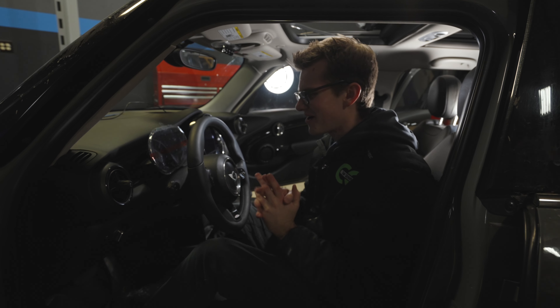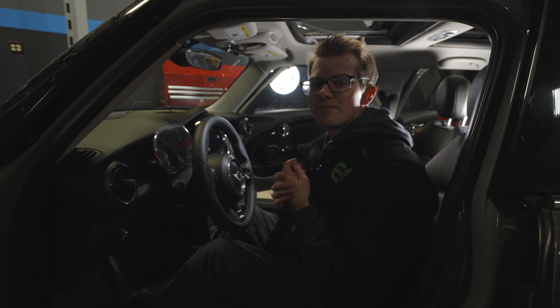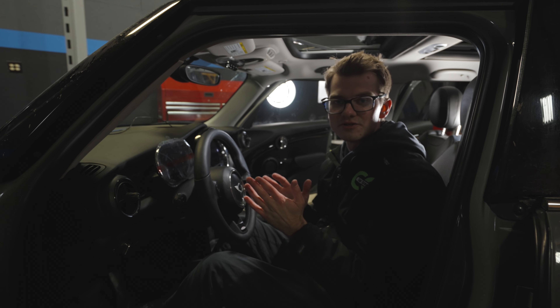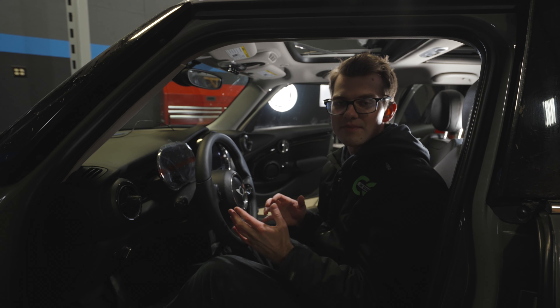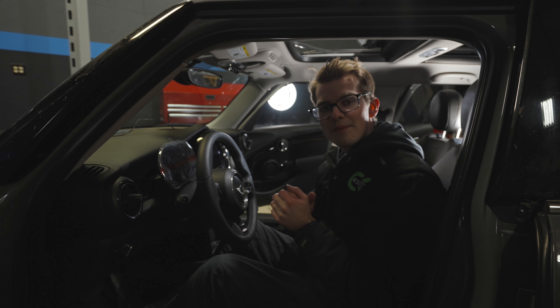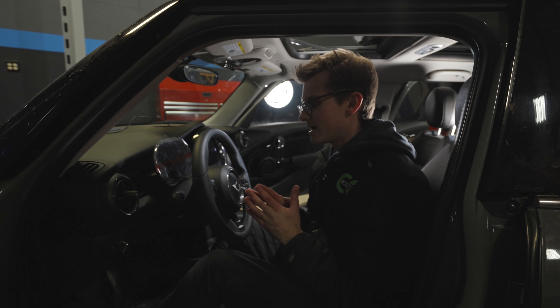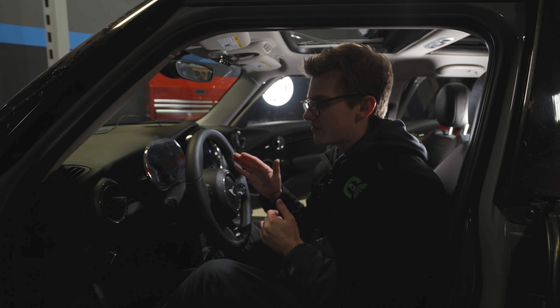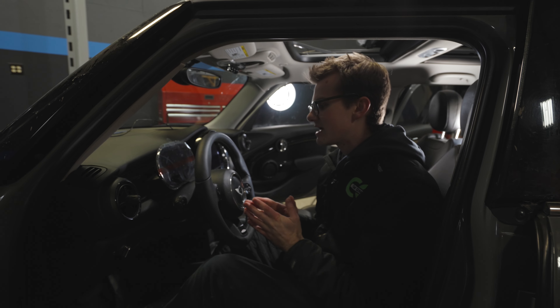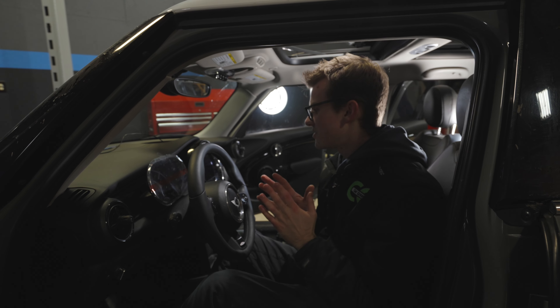This car is looking brand new inside. Now we're going to turn on the car and you're going to see a ton of codes on here — that is when we're going to have to code it. For coding we're going to use Beamer fixes. If you're interested in a cluster with coding as well as installation support, reach out to us. You can contact us on Instagram at carcreationsyt or email at carcreationsyt@gmail.com. You can try to code it yourself, but you're dealing with your mileage, and if you mess that up you'll get a tamper error that you'd have to take to the dealership, and it's a lot of money to fix. So we're just going to get it done by a professional.